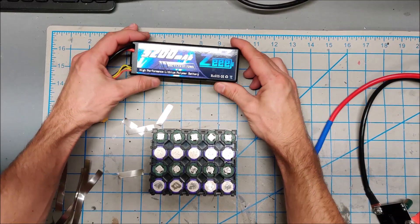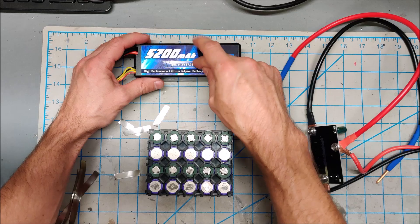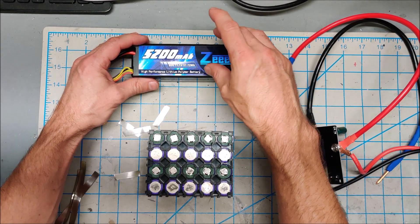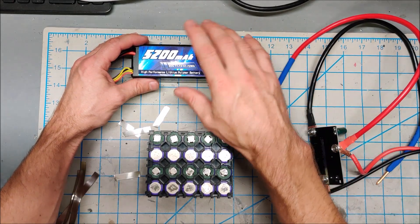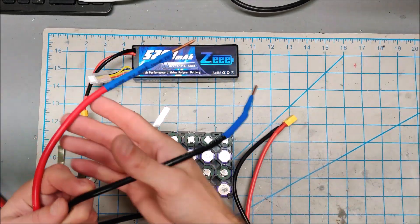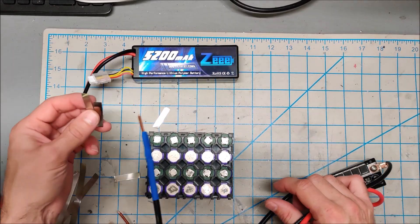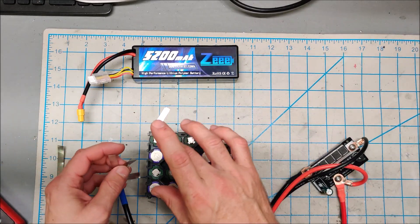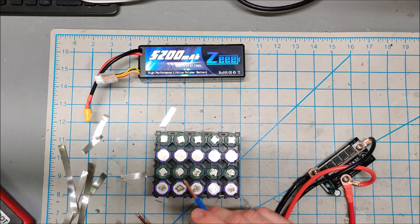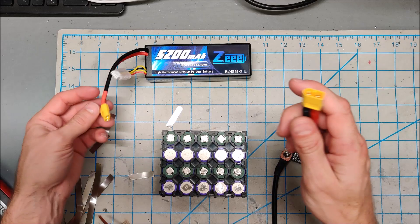I grabbed a bigger LiPo battery for my PCB spot welder. This is a 5200 milliamp battery which pushes close to 400 amps. The old battery did about 200-250 amps, so this is 400 amps. Combined with my larger spot welding needles, this allows me to weld the thicker 0.15mm nickel on battery and nickel on nickel without too many problems. I only have to do two or three spot welds per battery — this is now a proper spot welder.